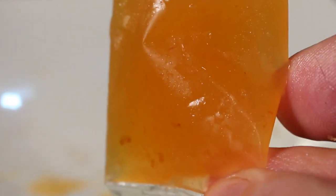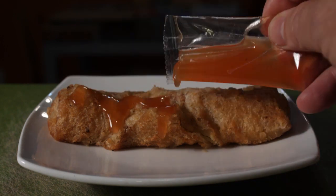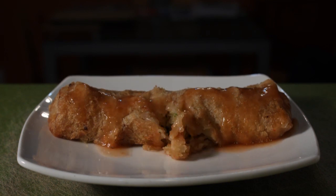Make sure that you try out this packet of pineapple sauce which is included with the lobster egg roll. It's very sweet but it still has a very tart pineapple taste.